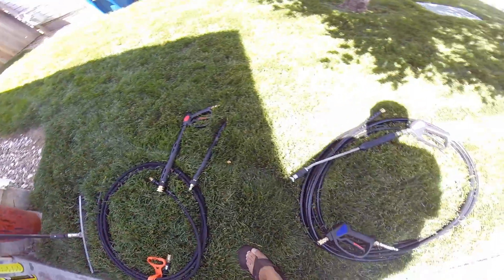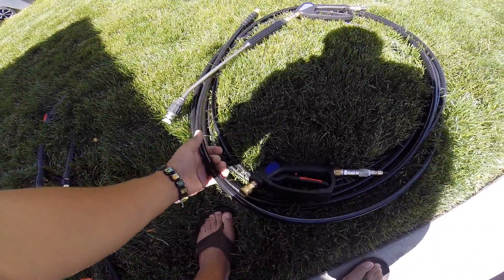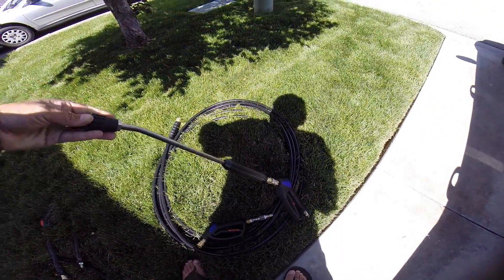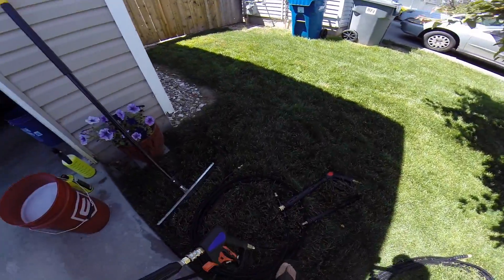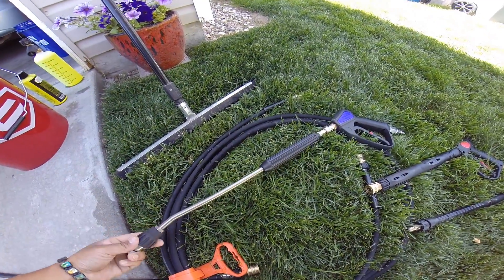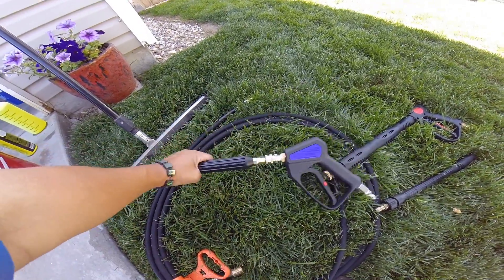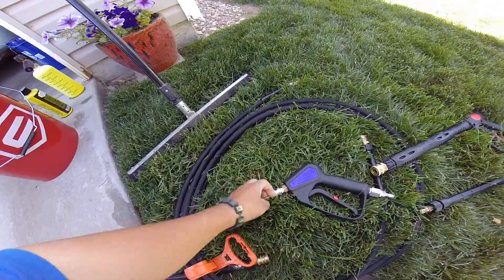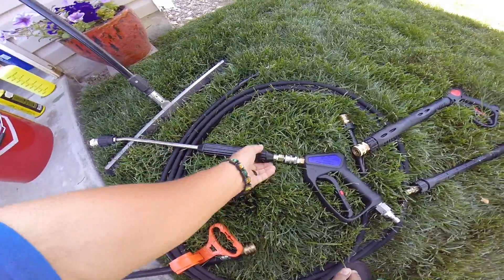Instead of the stock setup, I opted for a Briggs 3/8 50-foot hose — I needed something a little longer. I also ordered this setup that a popular YouTuber in this category had put together, but I couldn't justify his price, especially with shipping. So I went ahead and just built it myself. I found all the exact parts he used and ordered them — this was on back order as well, but I finally got it in about a week ago.